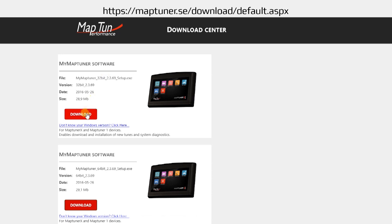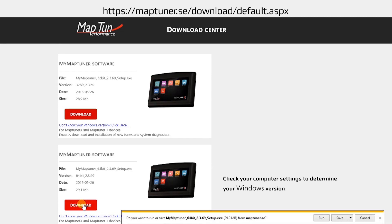The first step in the process is to download the MapTuner software to your computer. Navigate to the website and select either the 32 or 64-bit version of MapTuner software according to the Windows version that's installed on your computer. Press the download button and select run, and follow the on-screen prompts.